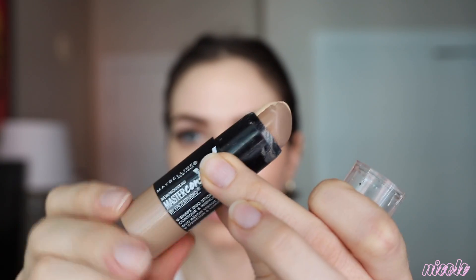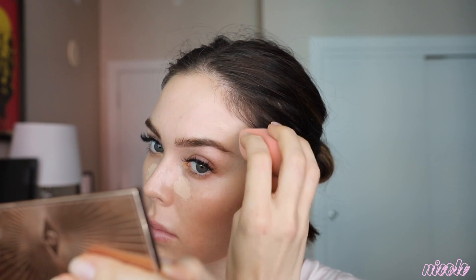Next I'm taking the Maybelline Master Contour in shade light and lightly contouring. I was going to try to do the lip thing that I saw on Tati, but I decided against it, and just lightly blending that out with my beauty blender. You can see how far that concealer spreads — just going over my blemishes a little bit more.